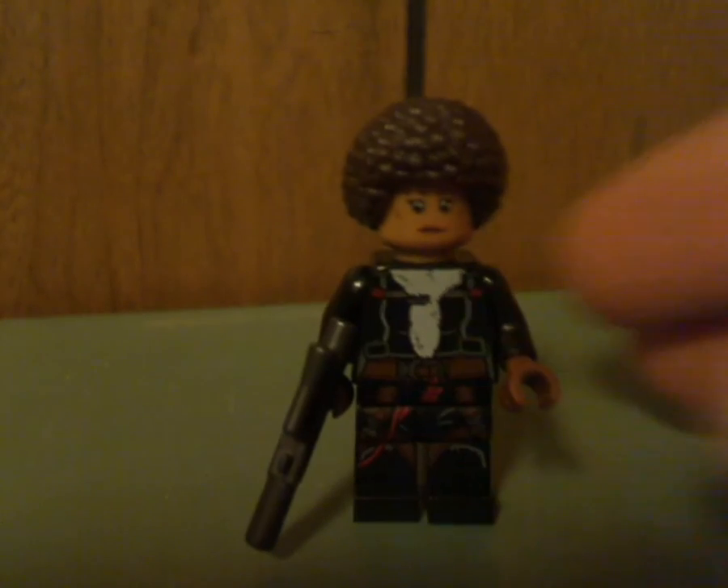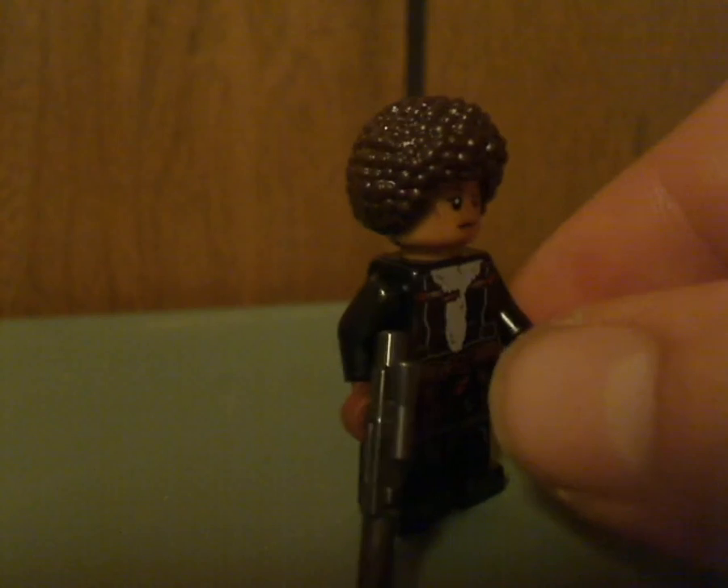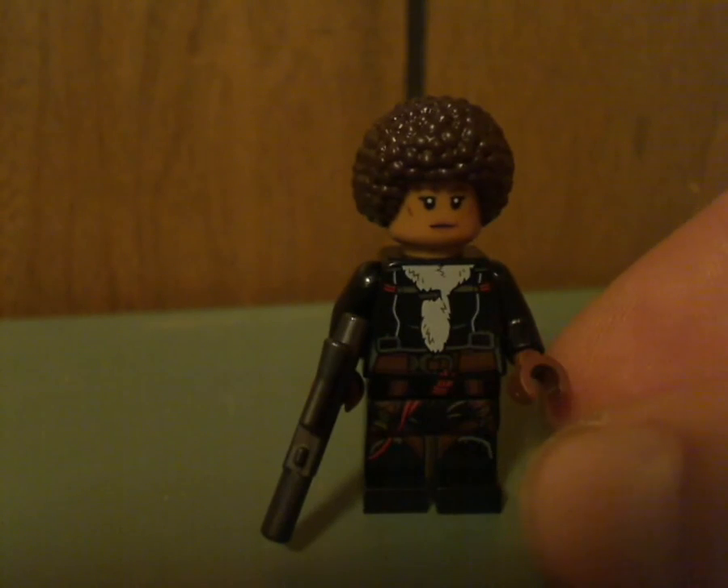And finally, Val, making her first appearance in a set. The torso printing and leg printing looks really good, and the face print kind of well captures her but could also be used for other characters. She's also holding a gunmetal gray small pistol. The hair piece is about the same as in the collectible minifigures line, but nice to see it with this character. On the back you can see the back printing and double-sided face with goggles.